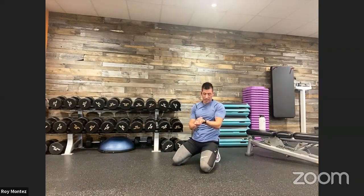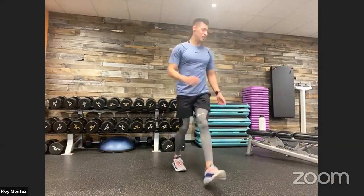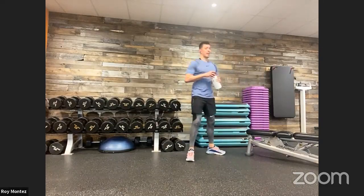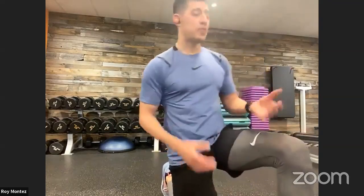Round two cleared. 60 seconds of rest — grab that water, grab that towel, let's recover and refuel. Refocus, and then we'll jump into that third set. How are we feeling, BeFit Nation? If you're new to the program, we have just gone through two rounds, coming up on our third. 40 seconds on, 20 seconds off, four exercises per round.